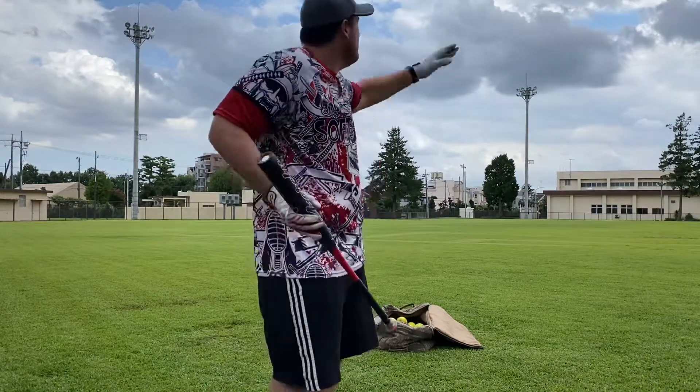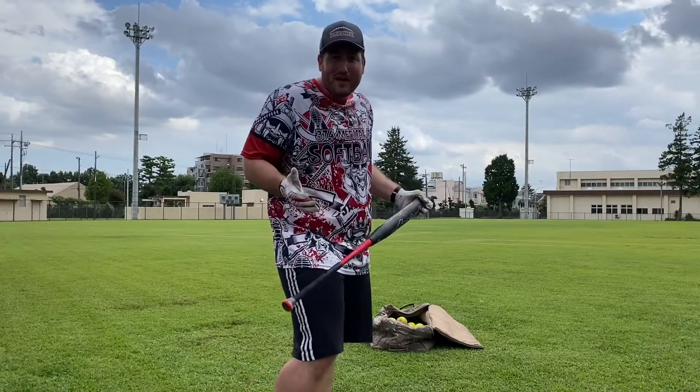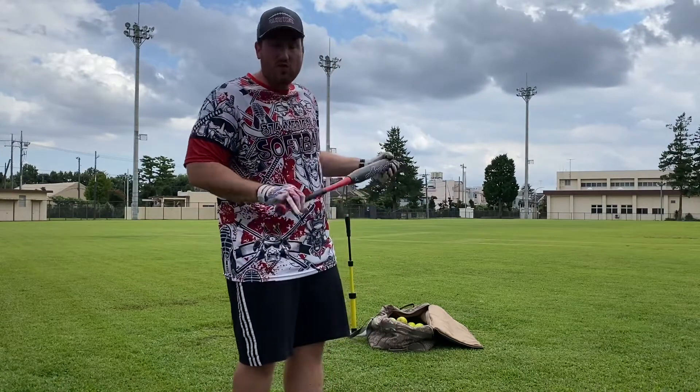Back out here in Japan, another 82-degree day. Just gonna do some work off the tee. I already know what I kind of think about it, but let me hit it a few times and y'all can maybe see and hear, and we'll talk about it some more while I'm swinging it.